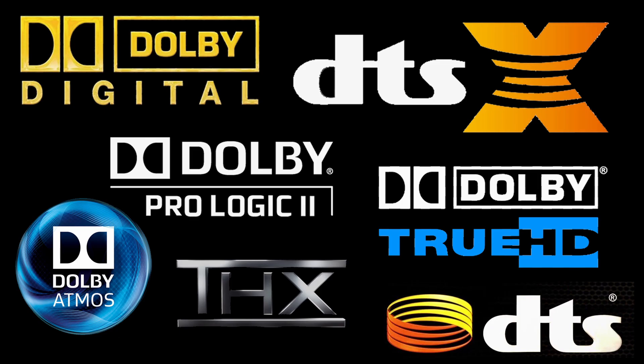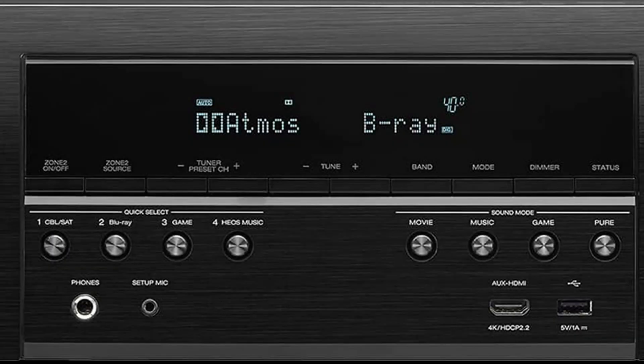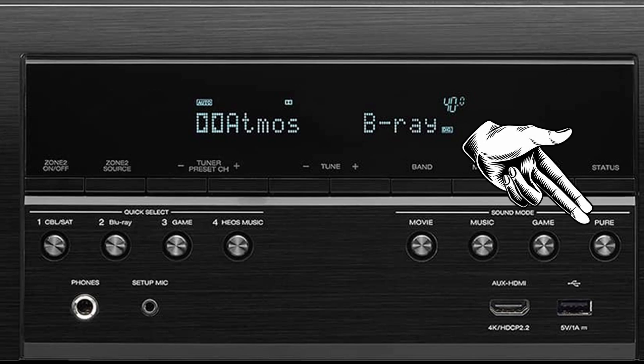Most surround sound receivers are capable of playing Dolby and DTS surround sound modes. Which sound modes they can play depends on the model and how new the receiver is. So if you start by selecting the direct or pure mode, the receiver will automatically channel the source as it was originally designed.